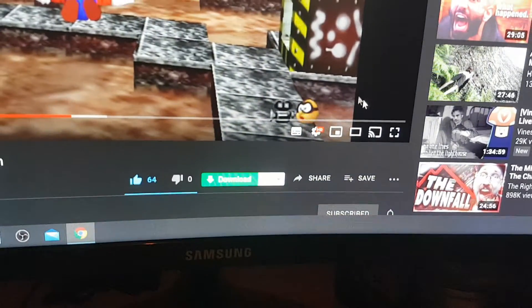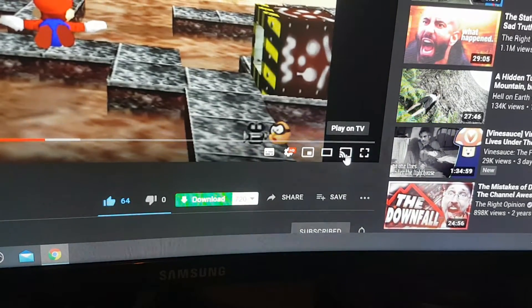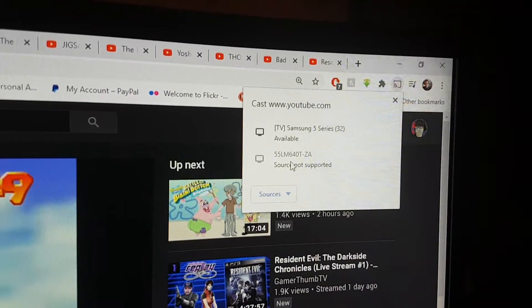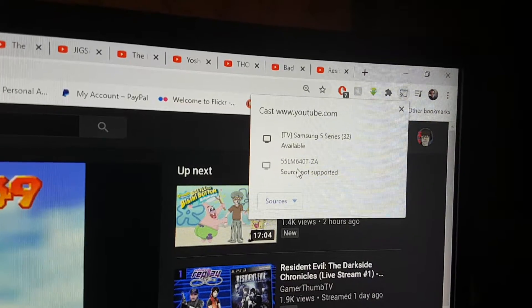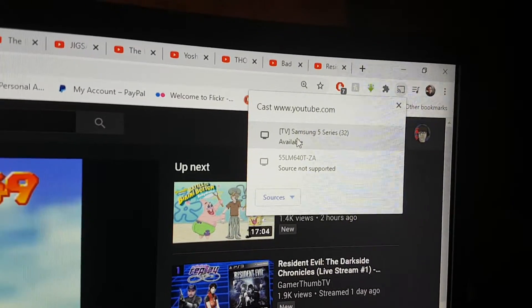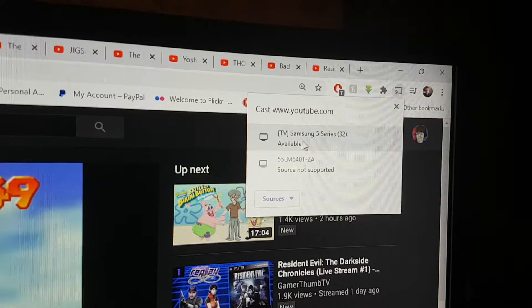On any YouTube video, the TV's got to be on — otherwise this won't show up. There's a little cast icon; click it and it'll show available devices. There are two here — one I don't know, probably the TV in the living room which isn't supported. Select the one you want to cast to — this is the Samsung 5 Series 32-inch — it's available.